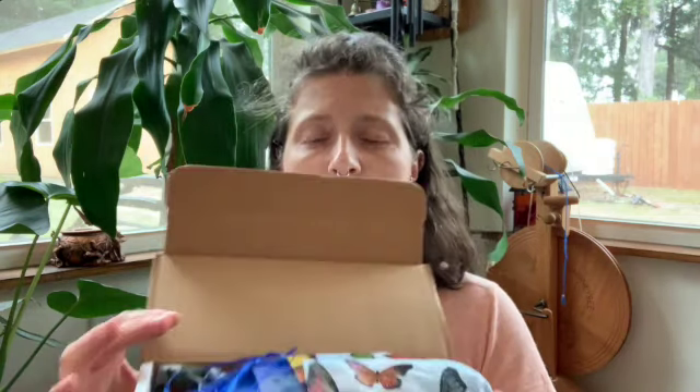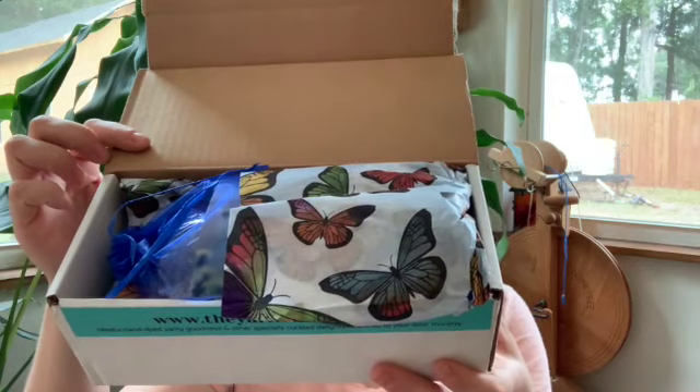Oh, I love this paper! Butterflies are one of my favorites, so this is gorgeous.